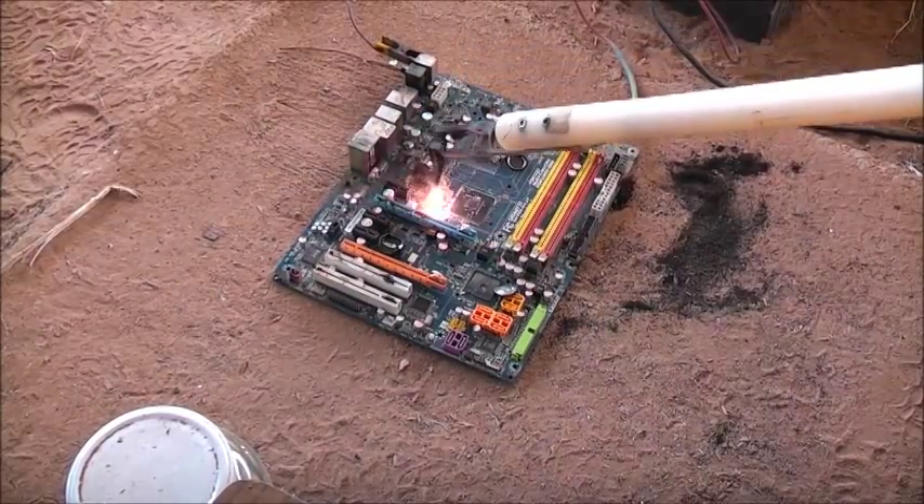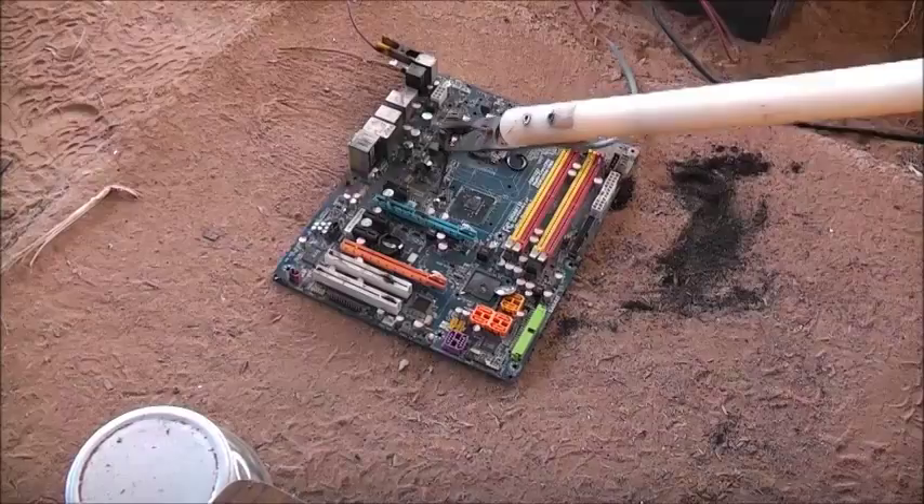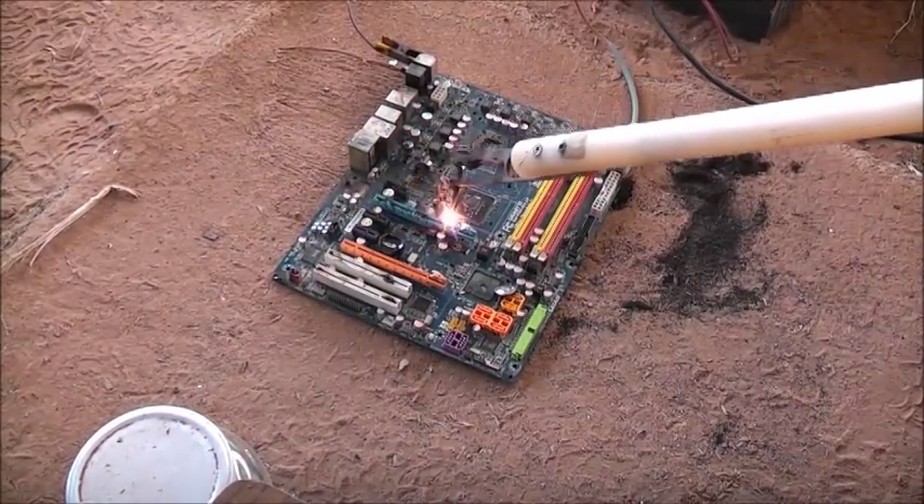That little electrolytic is a solid-state and they vent the same. Because I'm arcing to them, it's not in the soft spot in the aluminum on the top.